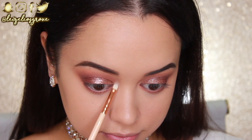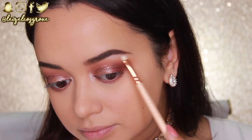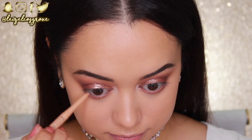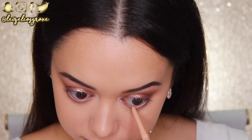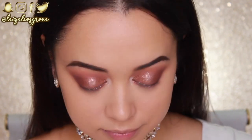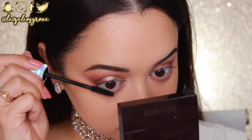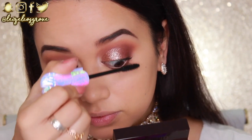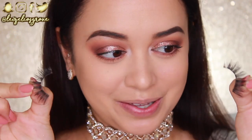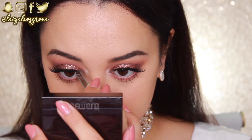I'm using the Zoeva 238 Luxe Precise Shader — a super tiny brush perfect for getting right into the inner corner of the eye. For my waterline I'm using the Rimmel London Exaggerate Waterproof Eye Definer in 213 Nude. I kept it nude because I wanted to keep the eyes nice, big, bright and open, and that's exactly what a nude liner does. I'm not using liquid liner for this look, but I am curling my lashes and giving them a quick coat top and bottom with the Tarte Lights Camera Lashes Mascara. For lashes I'm using the Queen Bees by Coke Lashes with the House of Lashes black adhesive.